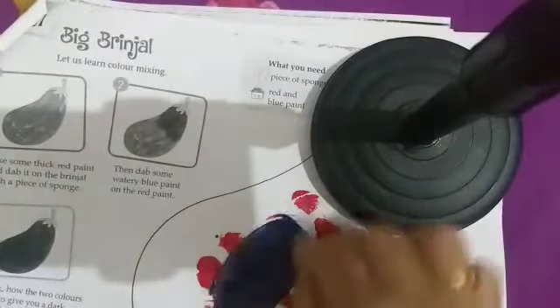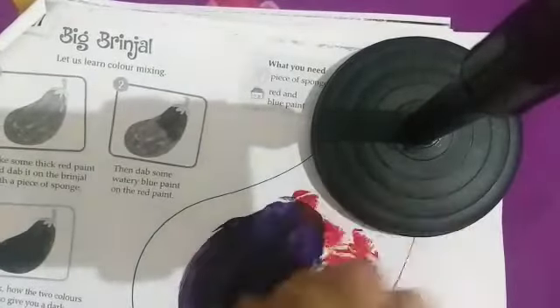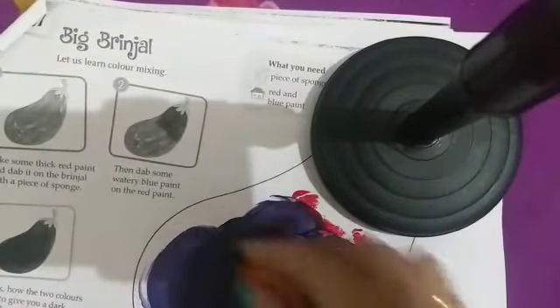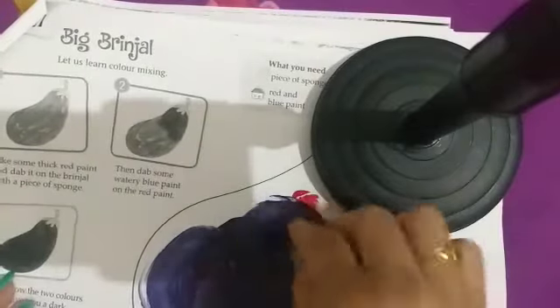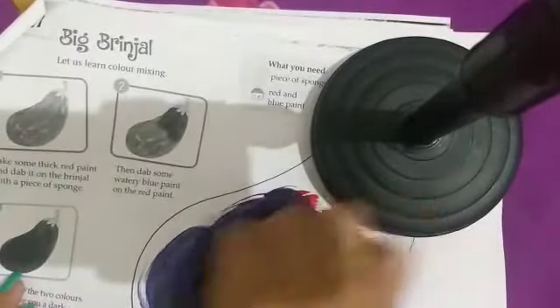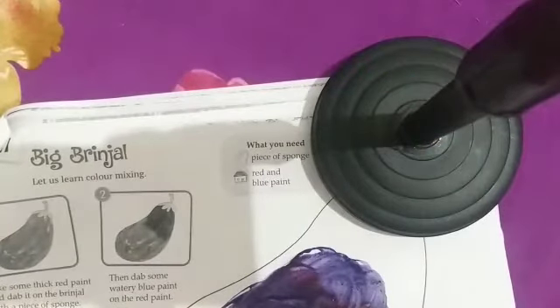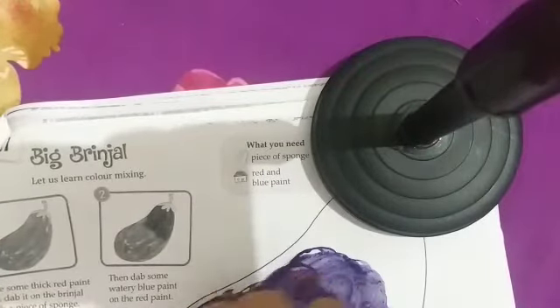Watery blue color और red color को हम ऐसे mixing कर देंगे, दोनों को mixing करके यह कौन सा color बन जाएगा बिटा? Purple color! ऐसे mixing करके आपने purple color बना लेना है।